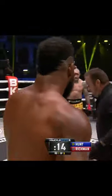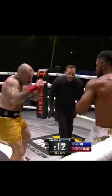Four, five, six, seven — that body work's doing exactly what it's supposed to do right now. And we'll see Hunt taking the full mandatory eight from referee Andrew Glenn. Let's see if Richmond jumps all over and goes to the end right now.